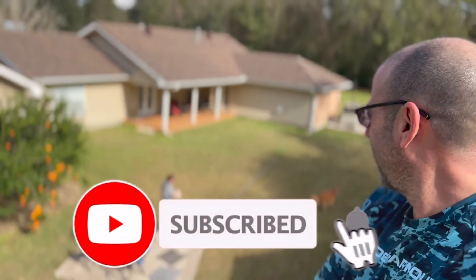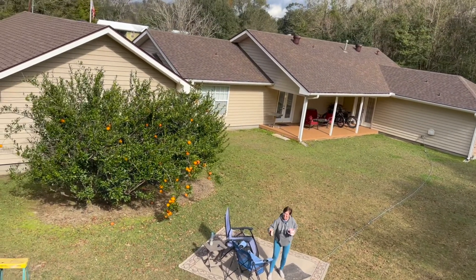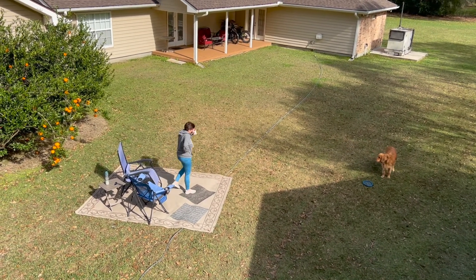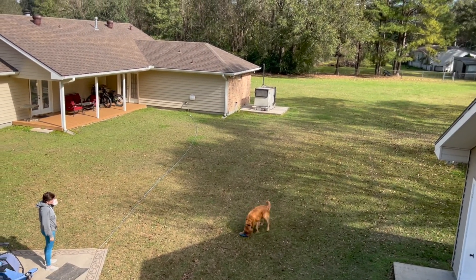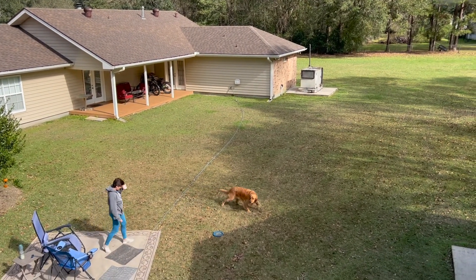Now that we're done, I think I'm ready for a cold beer. What do you think, babe? Still drinking coffee. What a beautiful day — yeah, I like that it's starting to warm up.